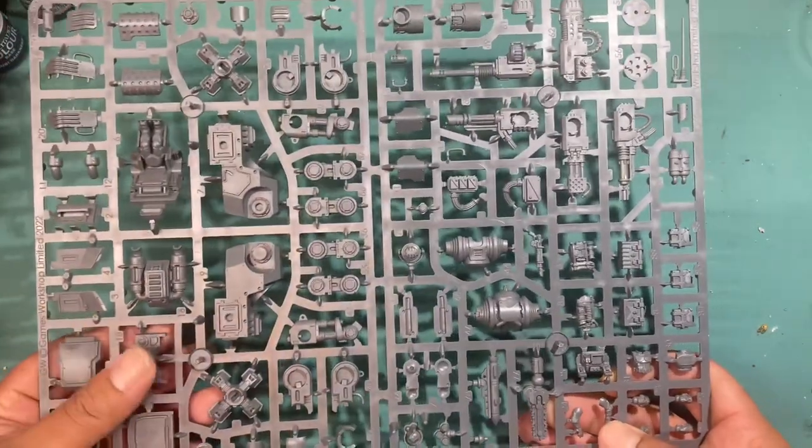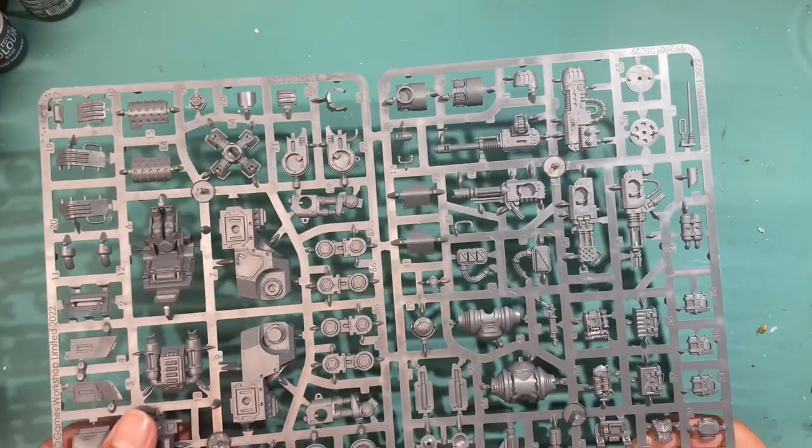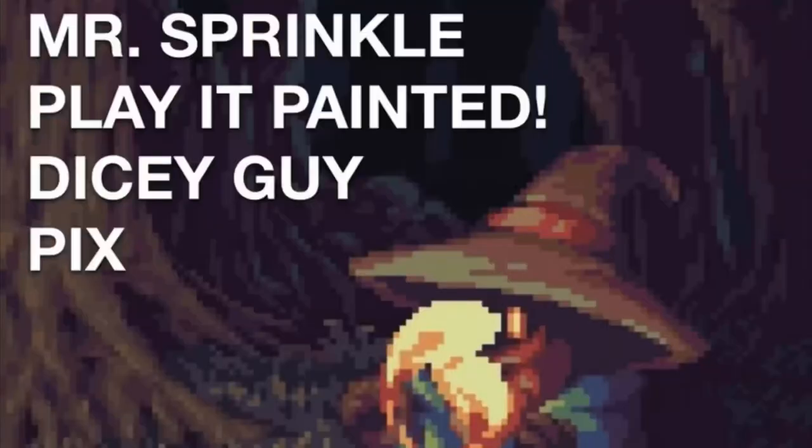Thanks for watching this unboxing review video of the Sentinel — see you in the next video. Thanks to my sponsors, my patrons: Mr. Sprinkle, Pix, Dicey Guy, and Play It Painted. Thanks for supporting the studio. If you'd like to join them, click the link below to get to my Patreon. You can also check out the equipment I'm suggesting for new hobbyists and new YouTubers — those affiliate links are in the description, and you'd be supporting Warboss Tay Studios if you purchase any of those items. Stay tuned for more great videos.